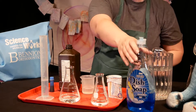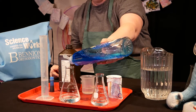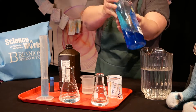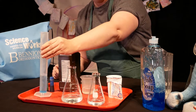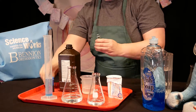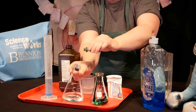Then we'll add a big squirt of dish soap to each container and just gently swirl to get it to mix in. You don't want to make a ton of bubbles yet, so just give it a little swirl. And I'd like to add some food coloring — just let it trickle down the sides of your containers.